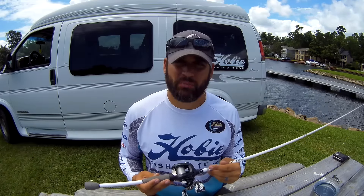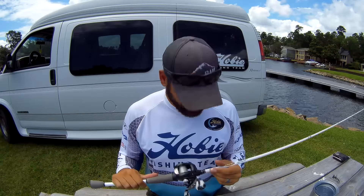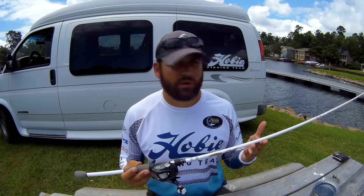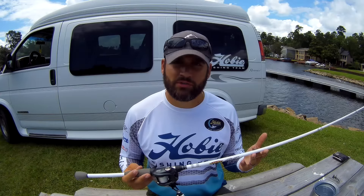Longer rods allow you to get those bigger baits out there and make longer casts. These Ducat rods for the money — this is $110, purchased from Academy — you really can't beat this rod for the price. It is a workhorse and I've had zero issues with it so far.